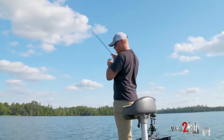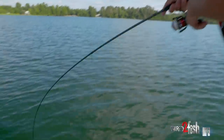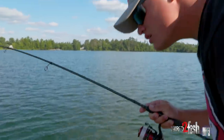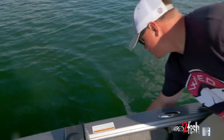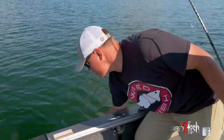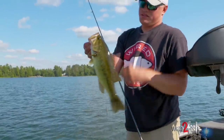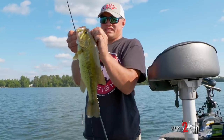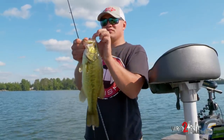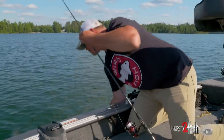There we go, that's a good one — maybe pulling some drag. Oh, nice largemouth! Come here buddy. All kinds of bass up here. There we go. Nose hooked again. Awesome drop shot hook. Nice largemouth — get him in there.